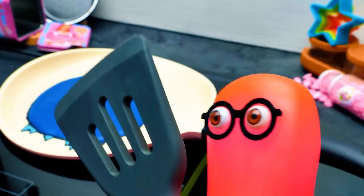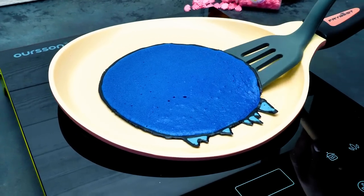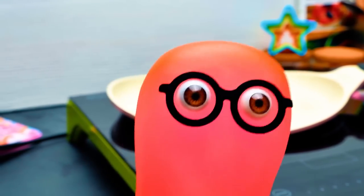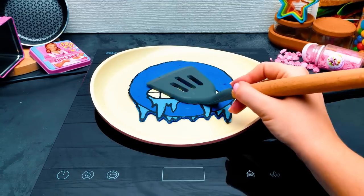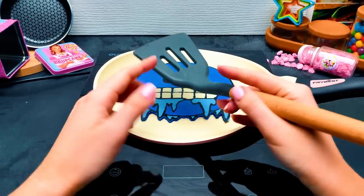It's spatula time! Okay, carefully. There we go! Guys, this is amazing! And I bet, very tasty. Just a few more seconds on the other side, and breakfast is served.